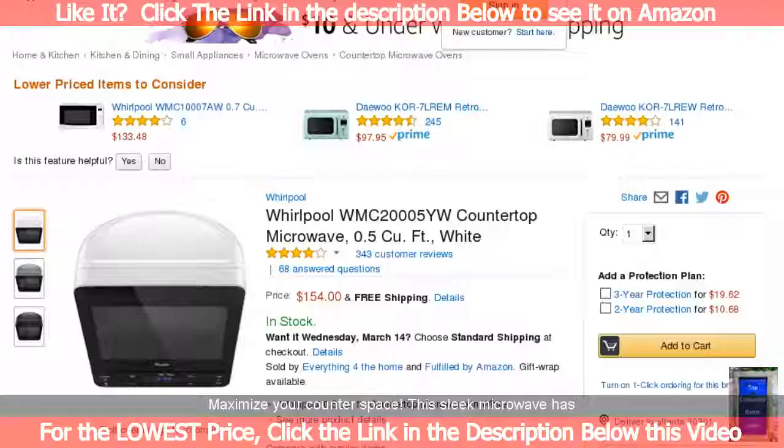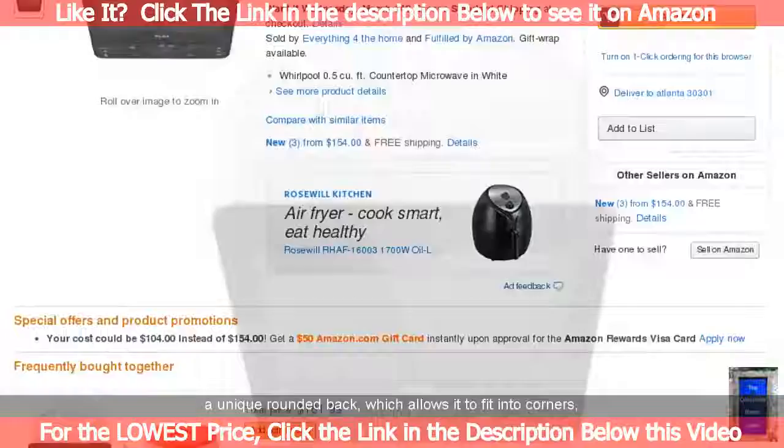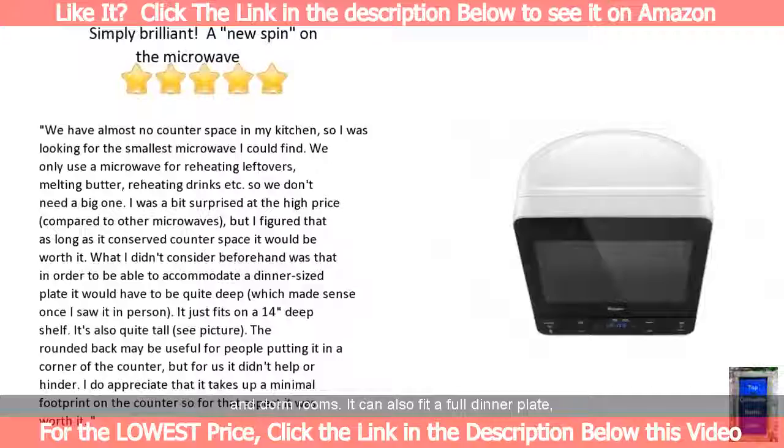Maximize your counter space — this sleek microwave has a unique rounded back which allows it to fit into corners, making it ideal for tight spaces like small kitchens and dorm rooms. It can also fit a full dinner plate, thanks